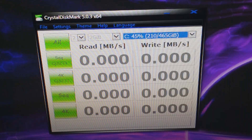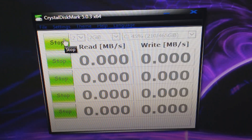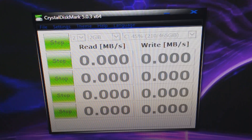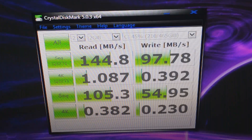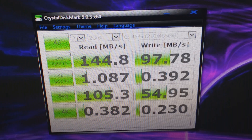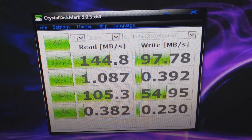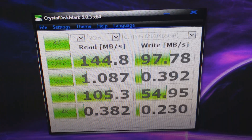Before we crack open this machine, let's do one last benchmark on my current hard drive setup, and we will see what improvements we get. I'm not terribly impressed with the results, mainly because these are two hard drives in RAID 1 configuration.